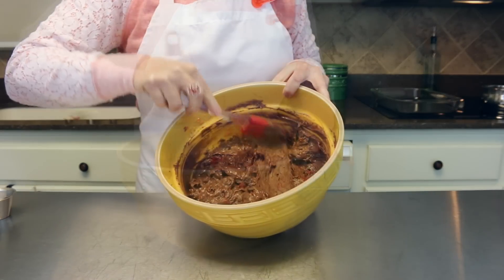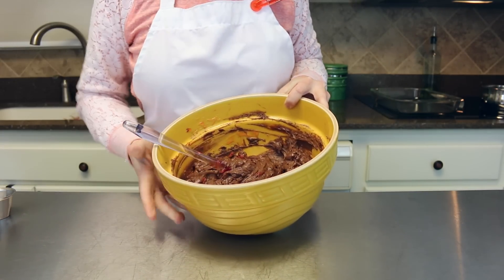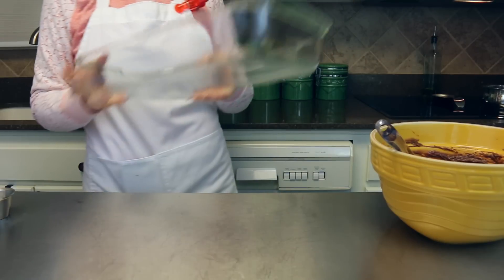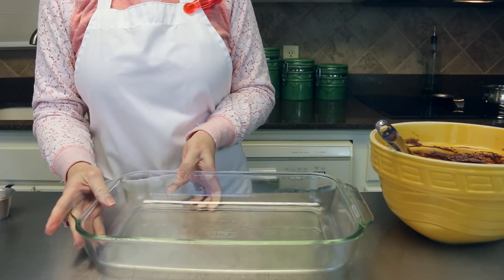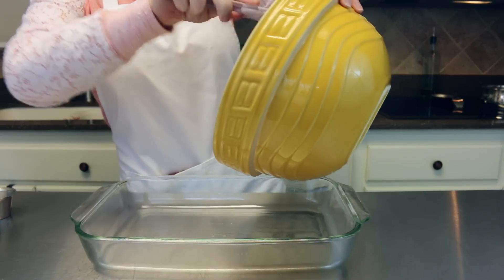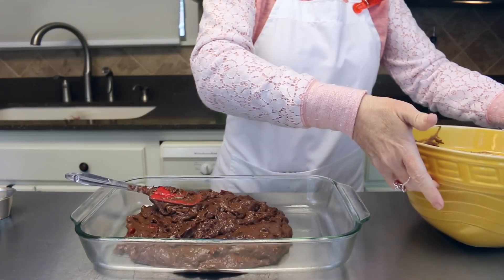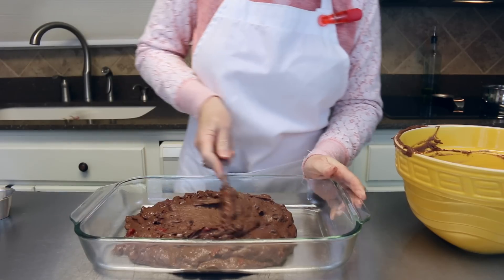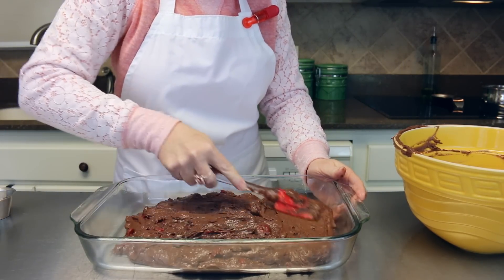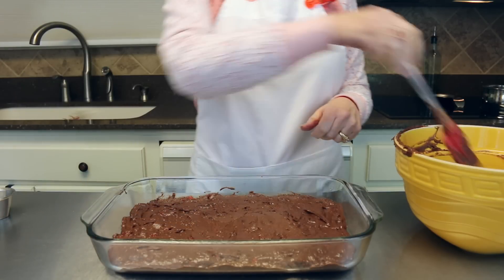The cake batter and cherries are all mixed up well together, so we're ready to go ahead and put it in our pan. You're going to need a 9 by 13 pan — I've already sprayed it lightly with cooking spray. We'll pour the batter right in and get it spread around evenly. Already looks and smells fabulous, and if you like chocolate, you're going to love this.